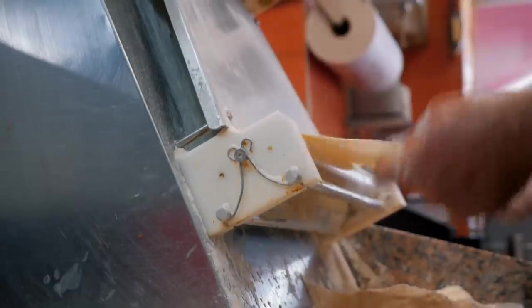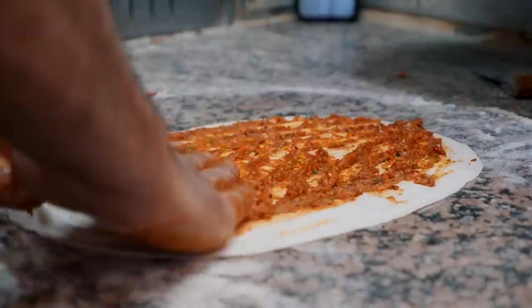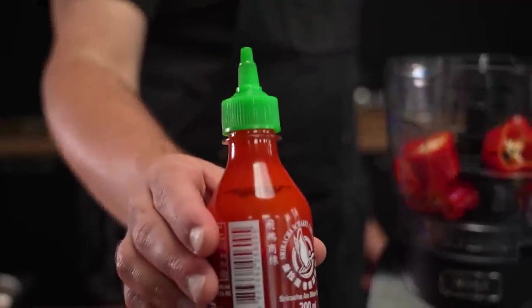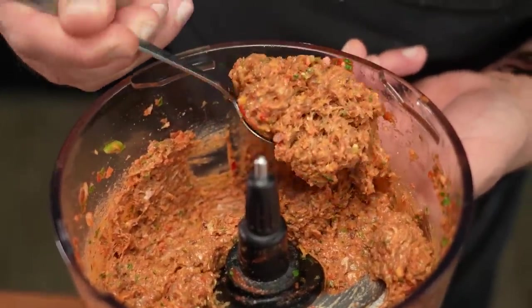At its core, a lahmacun is a very thinly rolled out piece of dough over which skilled lahmacun masters spread a very thin layer of pepper and tomato seasoned meat sauce. I've added a few tweaks to this sauce that in my opinion make it truly irresistible. And making it is actually pretty simple — let me show you how.